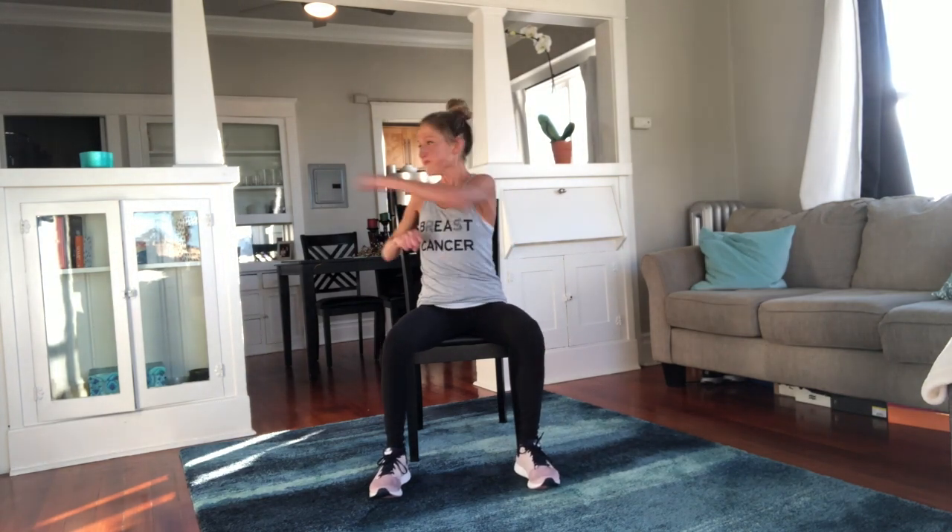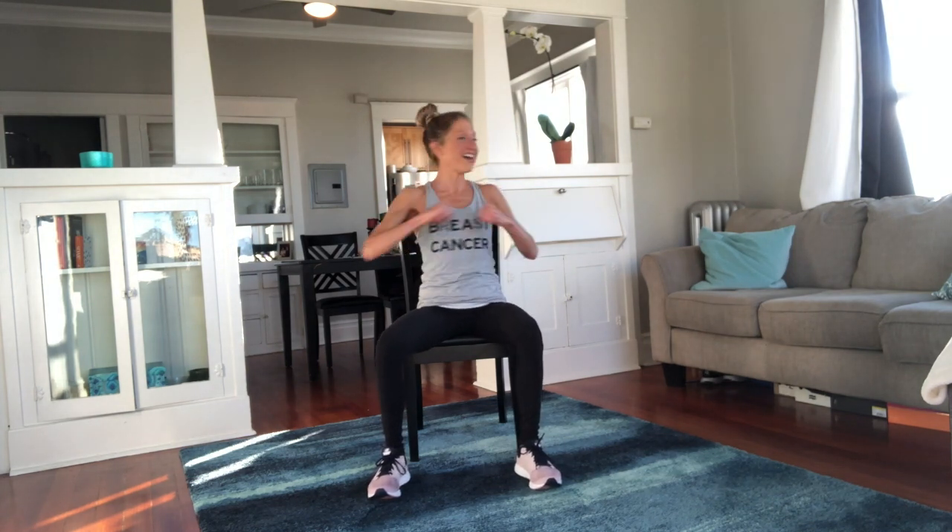We punch side to side. This one's really hard for me — I always feel my abs on fire. So much fire! Hang on, big twist — can you throw those arms a little bit more?